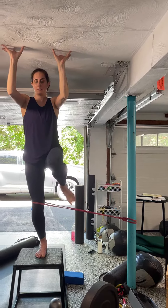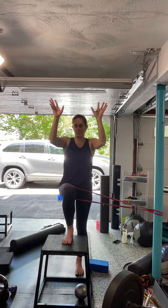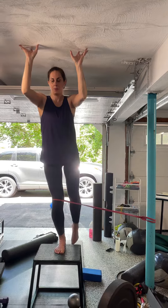How does that feel? Like an ass? Yeah. Good. So then we're going to put you in that strong position.